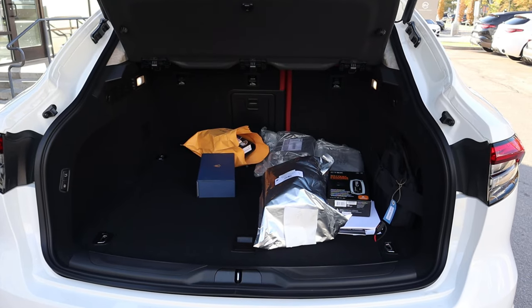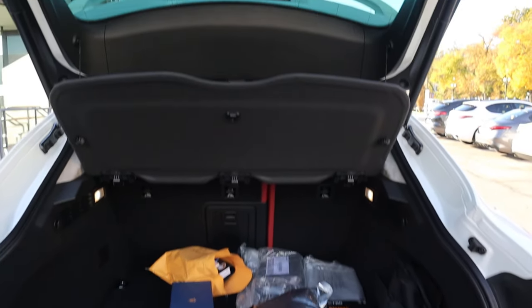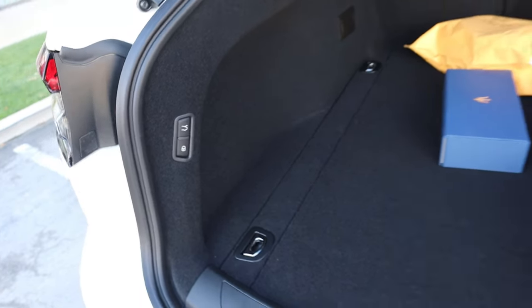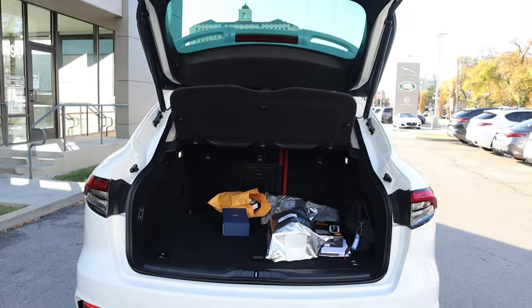When it comes to cargo space in the back of the Levante, it's actually extremely practical. We do have a cargo cover built in from the factory, and if you lift up the load floor, you can see even more storage space. There's also a lock function and a button to lower the hatch back down.